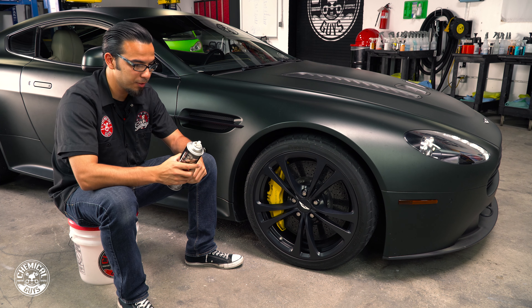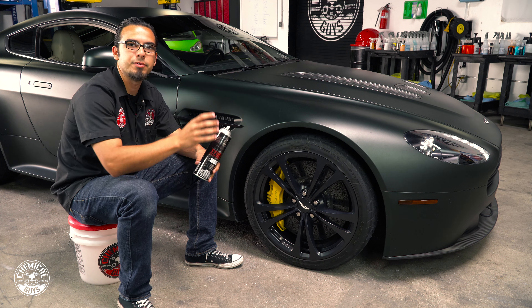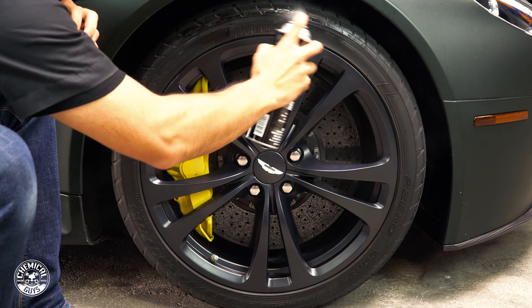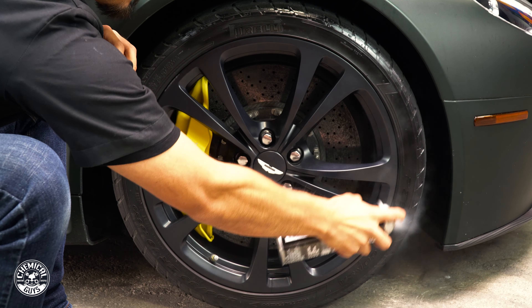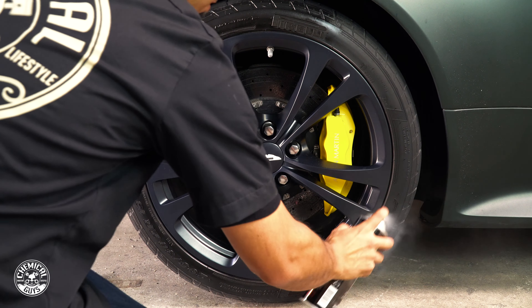We're wrapping up the detail on this Aston Martin. Me and Javier took care of the exterior by washing with a Meticulous Matte, because this vehicle has a matte finish and we don't want to add any kind of shine or sheen to this while also preventing scratches and swirls — so we used a Meticulous Matte Auto Wash that creates tons of lubricating bubbles that cleanse the surface without any kind of scratches or swirls.